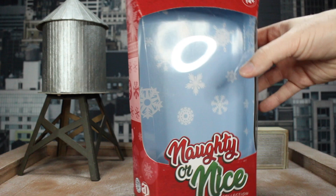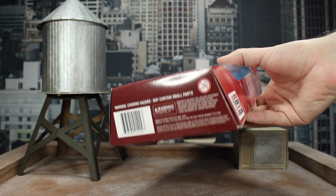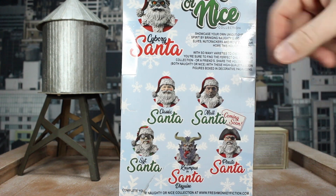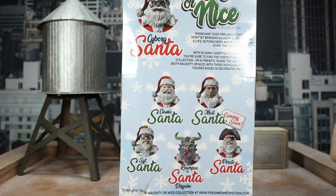You've got 'Not For Kids' up here, ages 14 and up, and the Cyborg Santa logo on top. More barcodes, warnings, and no babies allowed. Flip it around and here are all the other Santas with a little bio of the one you bought — Not Classic, Maul, Sergeant, Krampus, and Pirate Santa. Definitely a Marvel Legends-style box.